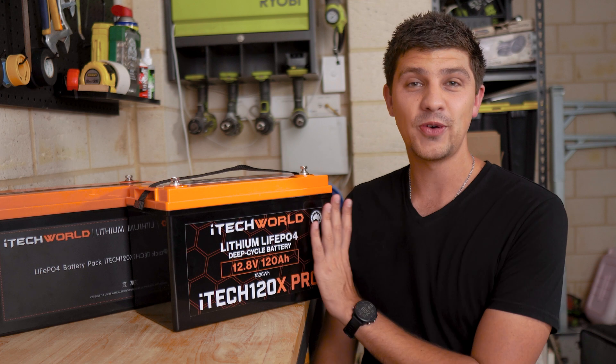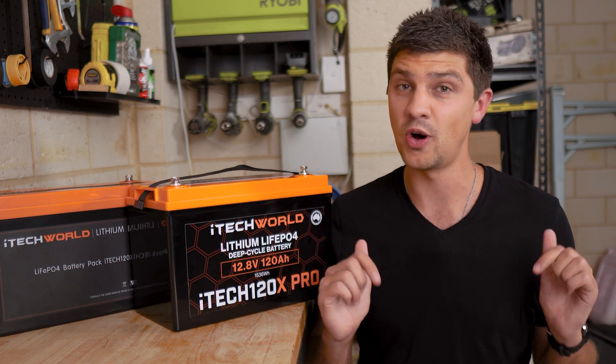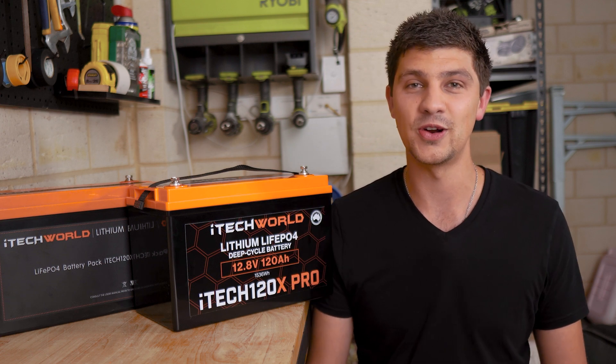iTech World did provide the 120x Pro for me to review, but I've had absolutely no input whatsoever on this video. Everything we cover is my own thoughts and honest opinions, just like every other review video on this channel.